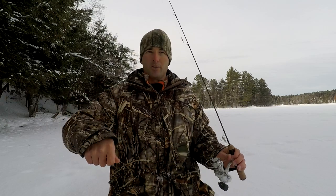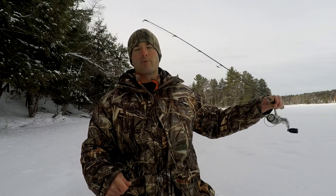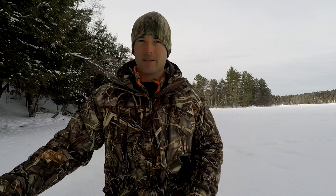When I'm fishing a jigging rap, I'll do about one foot rod raises to attract fish in, then slow it down when that fish is in there just staring at the lure, trying to get the strike.